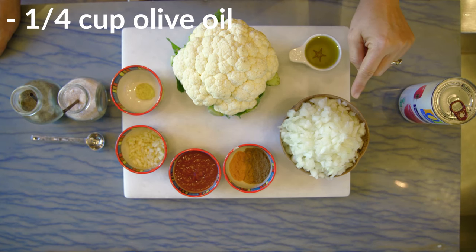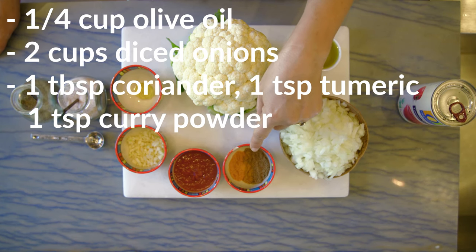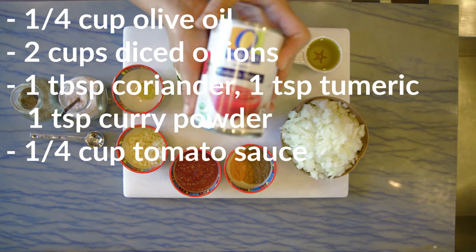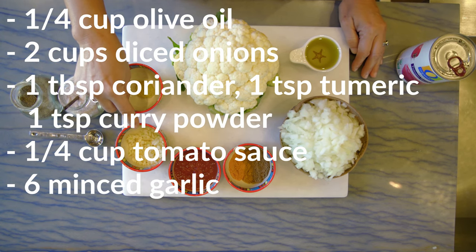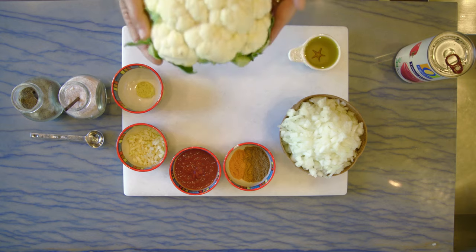The ingredients are a quarter cup of olive oil, two heaping cups of diced onions. The spices are mixed: one tablespoon of coriander, one teaspoon of turmeric, and one teaspoon of curry powder. Also a quarter cup of tomato sauce — I prefer one without added spices — six minced garlic cloves, one teaspoon of diced ginger, and of course a head of cauliflower.